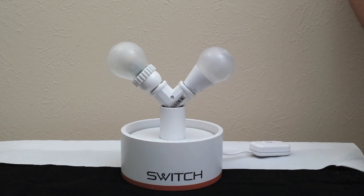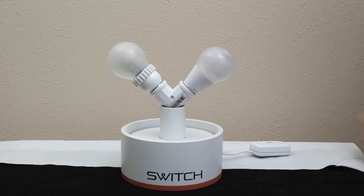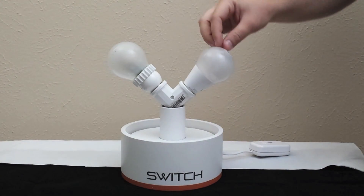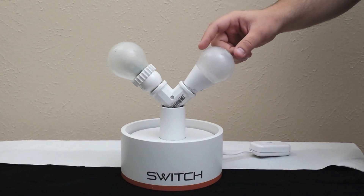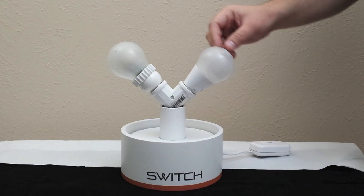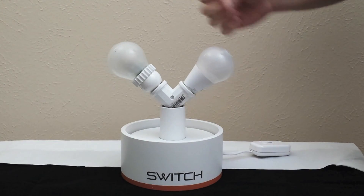Hi everyone. This is a comparison of the brand new Switch Infinia versus the Cree LED bulb. They both are 60 watt equivalent. The Switch Infinia is the newest LED bulb on the market, and these bulbs are actually pretty similar. They both have 10 year warranties and they're both priced under $20.